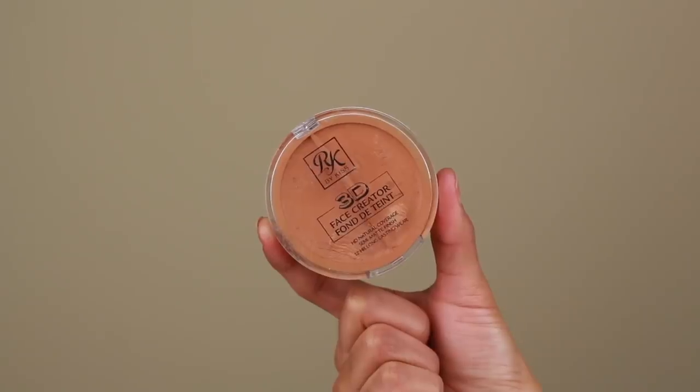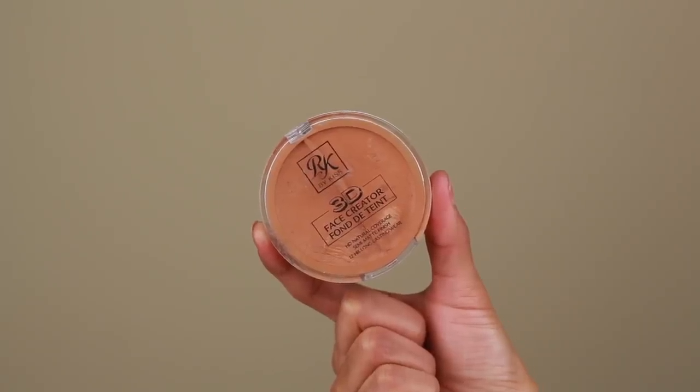Now we're going to go in with some cream foundation. I'm using one from Ruby Kisses — this is their 3D Face Creator Foundation and I believe I'm in shade number 9. I'm going to add a generous amount onto the edges using a dense foundation brush so that way everything blends in more seamlessly into my natural skin tone. Once I have that foundation applied, I'm going to use a little bit of rubbing alcohol on a cotton pad and rub away any excess product off my skin, so that way when I go in with my hairspray, it's not sticking to any excess oils.